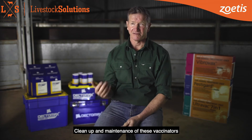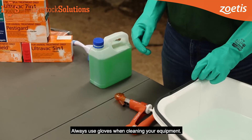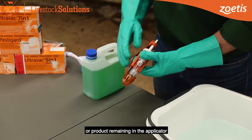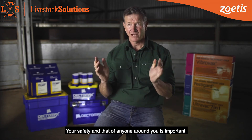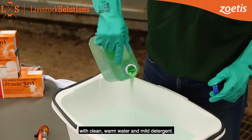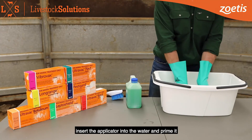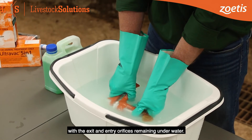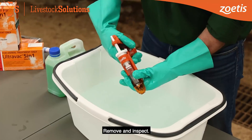Clean up and maintenance of these vaccinators should be undertaken at the end of the day's work. Always use gloves when cleaning your equipment. Ensure there's no needle attached or product remaining in the applicator or the draw-off tube. Your safety and that of anyone around you is important. Fill a container of adequate size with clean warm water and mild detergent. While wearing your gloves, insert the applicator into the water and prime it with the exit and entry orifices remaining under water. Gently squeeze the handle 20 to 30 times, then remove and inspect.